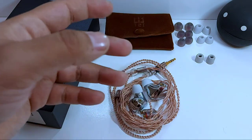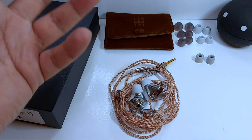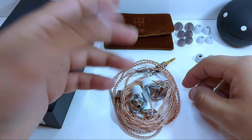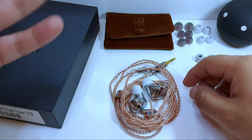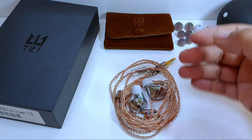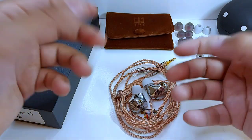Como lo mencioné, destaca por tener tres tecnologías en una: un driver dinámico, uno de armadura balanceada y un planar magnetic. TRI es una marca de KB Ear, destacada por tener auriculares con prestaciones y un sonido muy llamativo a un costo muy accesible, aunque TRI Audio está más enfocada a traer productos de gama superior.